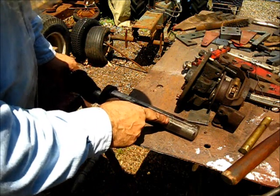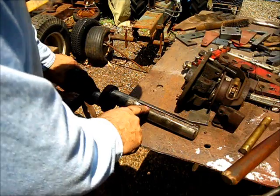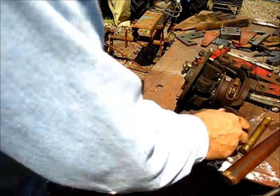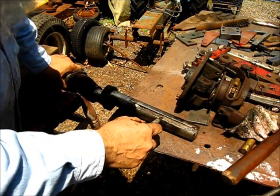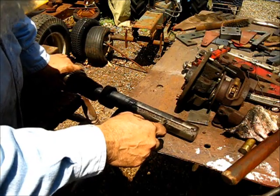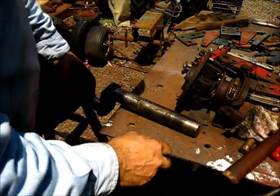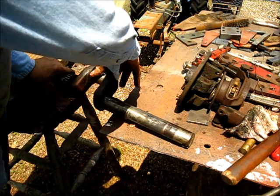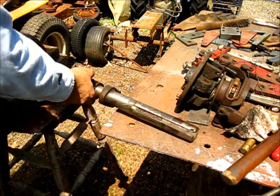I do see a saw mark right there where the end of the flywheel would have been, so they had to — that gib key was only up into that flywheel about three quarters of an inch. That's how tight that was. Surprising. But we got a good crankshaft — the threads are good, the other end's good, so I believe we'll be alright on that crankshaft.